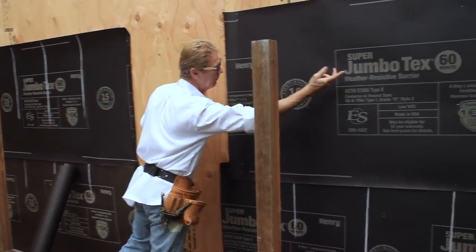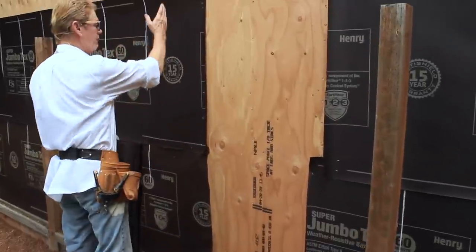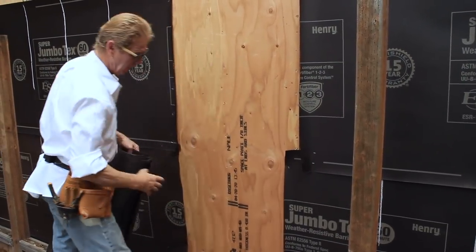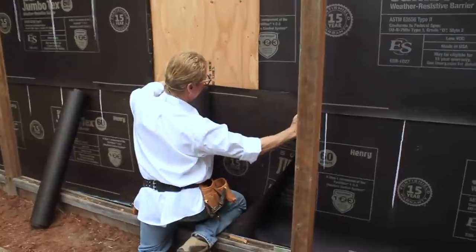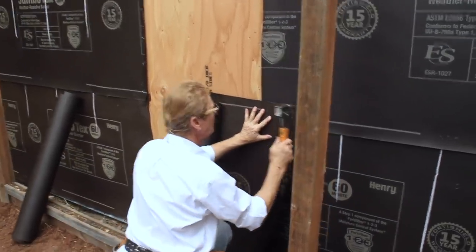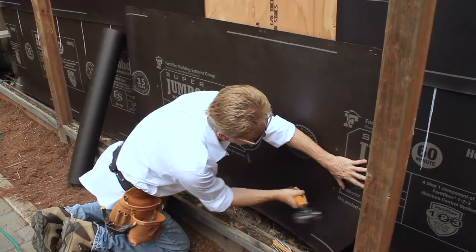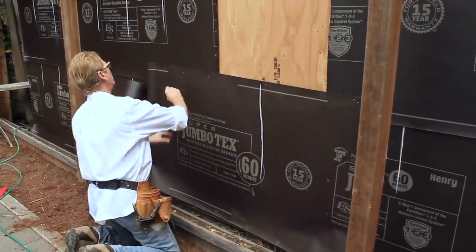The moisture barrier is two layers of paper — jumbo 60-minute paper, two layers. On a vertical overlap, it's six inches, but we usually go about a foot just to make sure. On a horizontal overlap, it's three inches. Since I've got this already done, I'm going to go at least a foot over what we've already got. With three coats of stucco, it would have to rain for a good month to saturate all the way through.